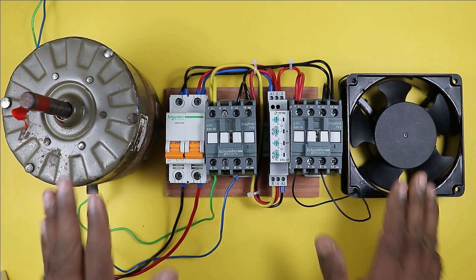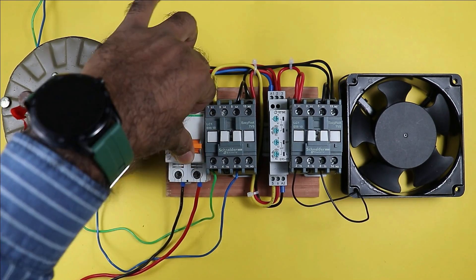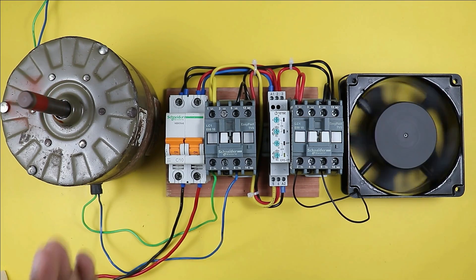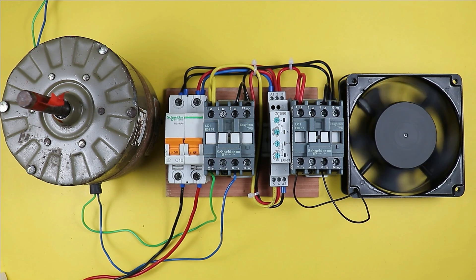If you have two motors and need to run them alternately, the condition is: when you turn on one motor it must remain on for a particular time. When that time is completed, the first motor turns off automatically, and after some time the second motor turns on automatically. This video will show how to do the wiring of these contactors.